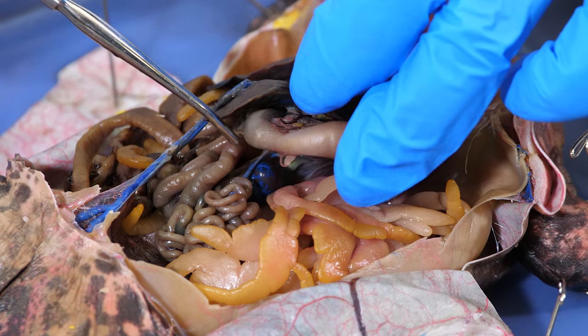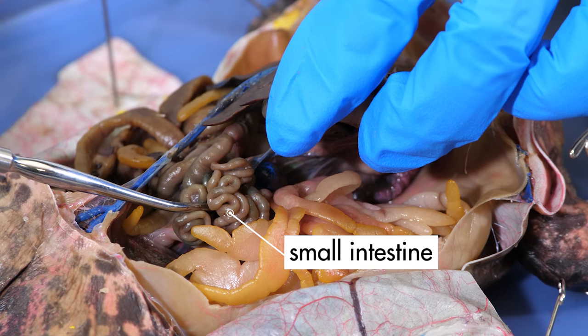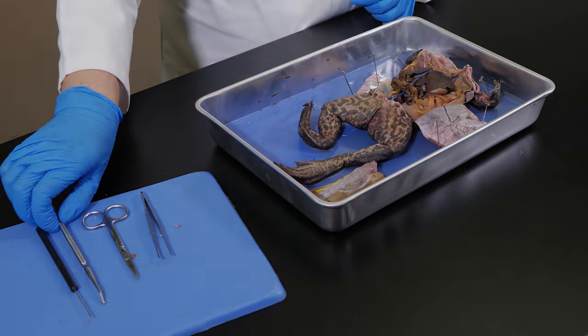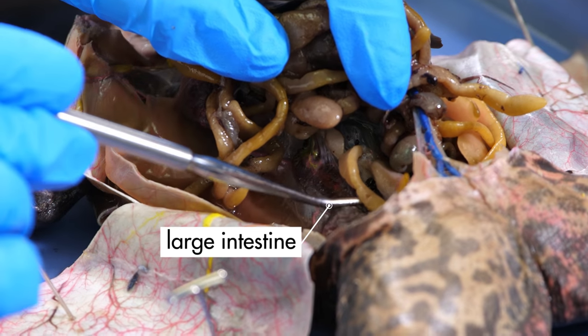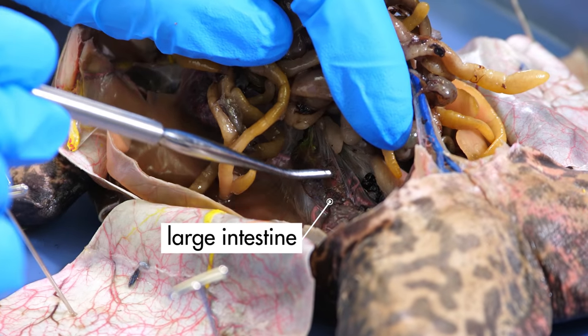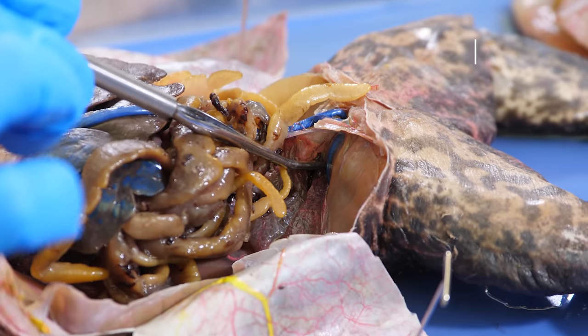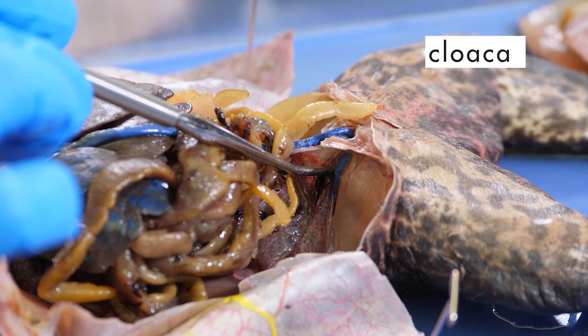After food is partially digested by the stomach, it passes through the pyloric sphincter into the small intestine. Digestion continues in the small intestine, and digested nutrients pass through the walls of the small intestine into the blood vessels lining the mesentery. Undigested food passes into the large intestine as waste. Notice that the large intestine is not as long as the small intestine, but it has a larger diameter. Waste from the large intestine is excreted through the cloaca, which is the opening at the end of the digestive system.